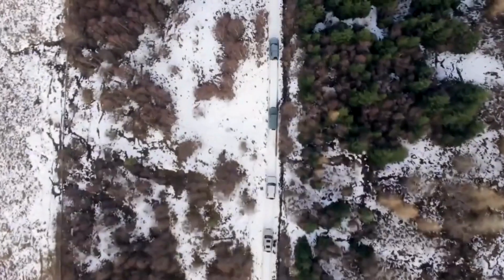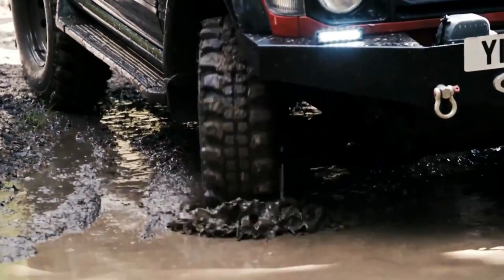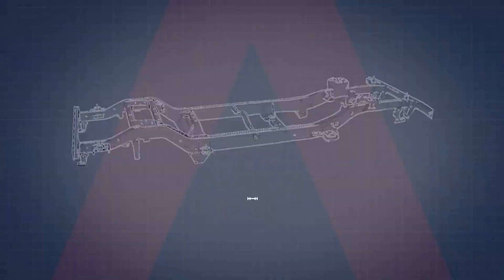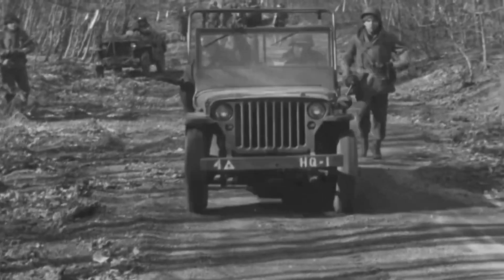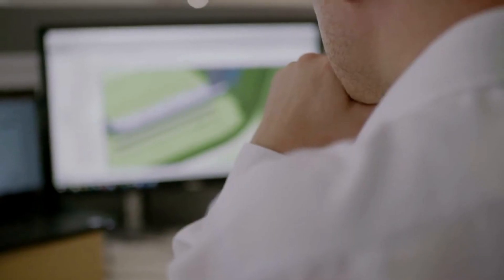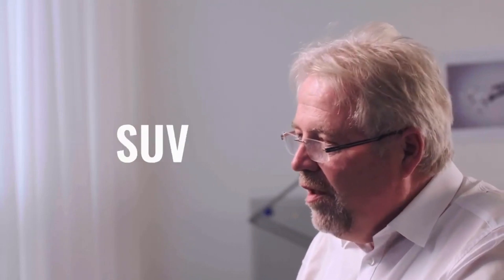INEOS say they're building the Grenadier using a classic 4x4 blueprint, so for them there was only one type of chassis to choose. A ladder frame is the only way to build a proper off-road vehicle 4x4. Ladder frames have been the basis for some of the most iconic off-roaders for over 70 years, starting with the Willys Jeep. So you could ask, why would INEOS use anything else? We are not using a monocoque because we are not building an SUV.